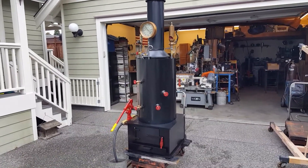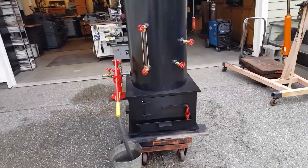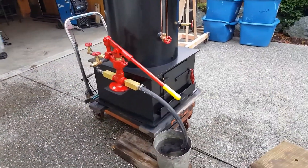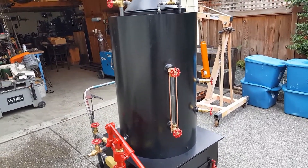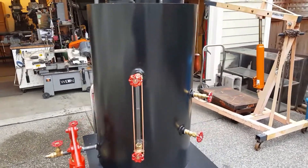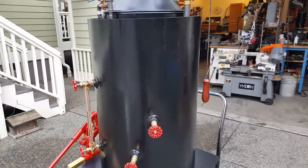Alright, here's my next boiler. The firebox on it is 22 inches square. The boiler itself, just this part right here, is 32 inches tall, 20 inch diameter. It has 22 inch-and-a-half copper tubes rolled in.